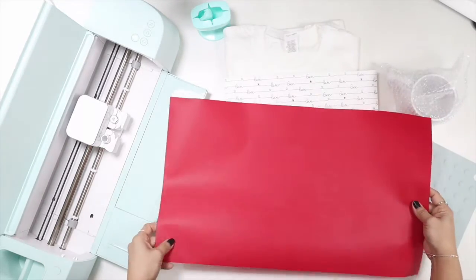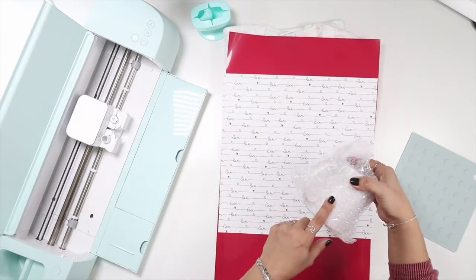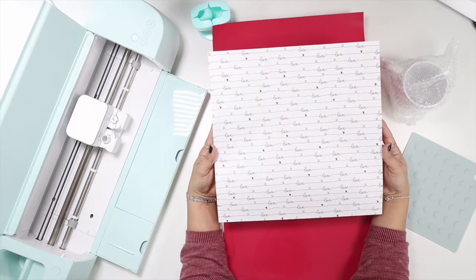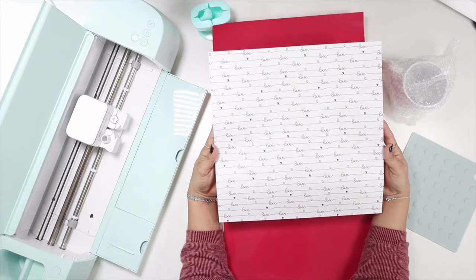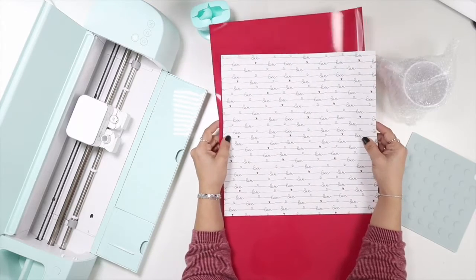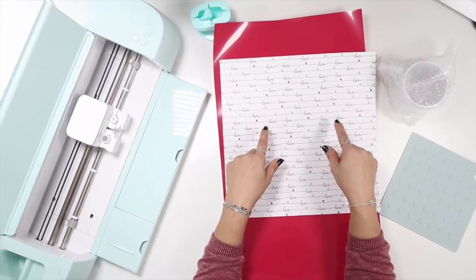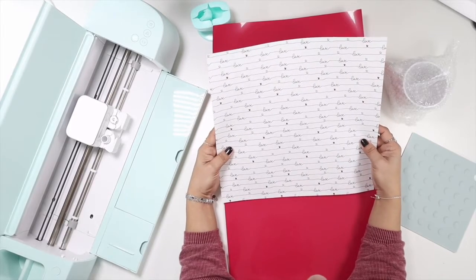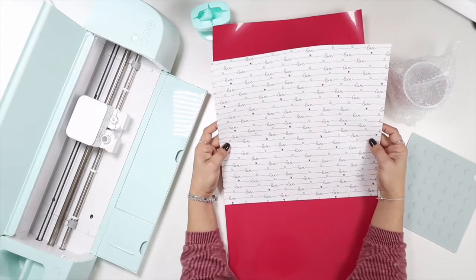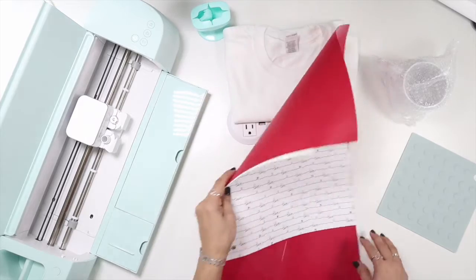I'm going to make a matching mug with this pattern. I scanned the pattern and uploaded it to my computer, then opened Sawgrass Creative Studio and put it on a mug template. I did that last night just to make sure everything was good — it's pretty easy, not that hard.